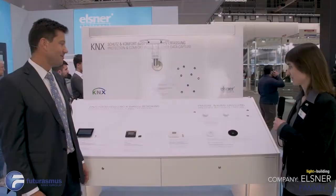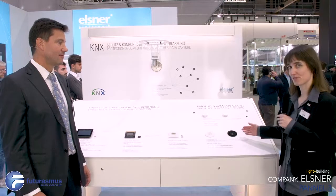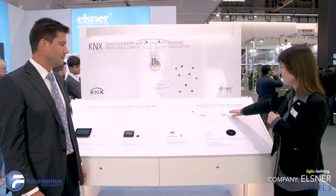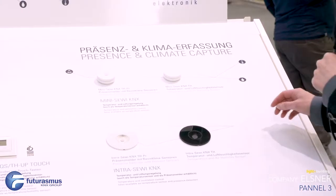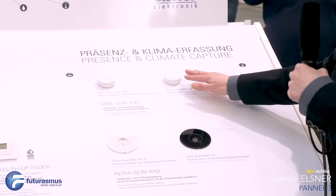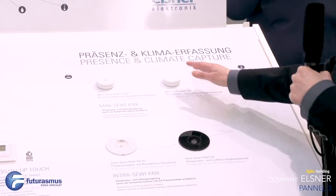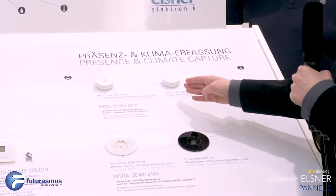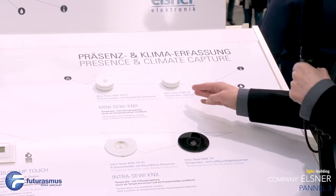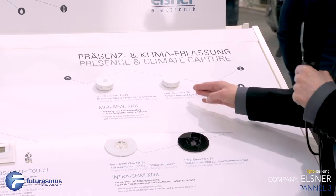Here are our indoor sensors for room temperature, humidity, and presence. The Mini Savi is an on-wall or on-ceiling sensor, which is very easy to mount. It has a presence detector and also controls the temperature and air humidity in the room automatically.